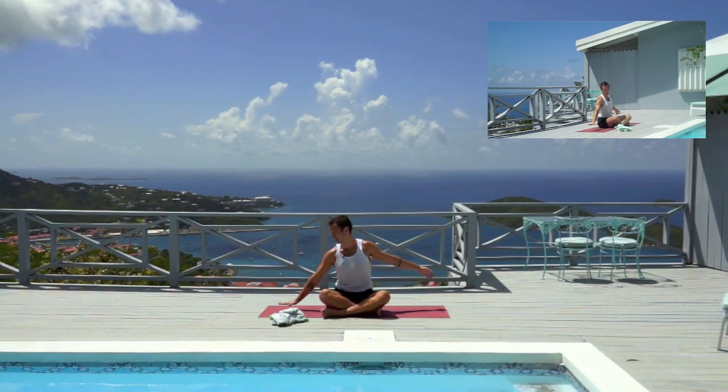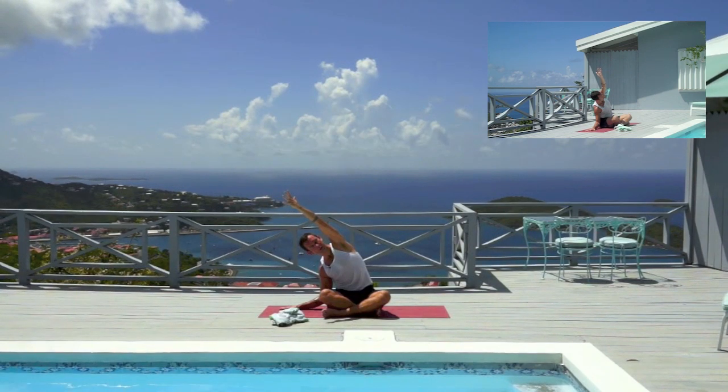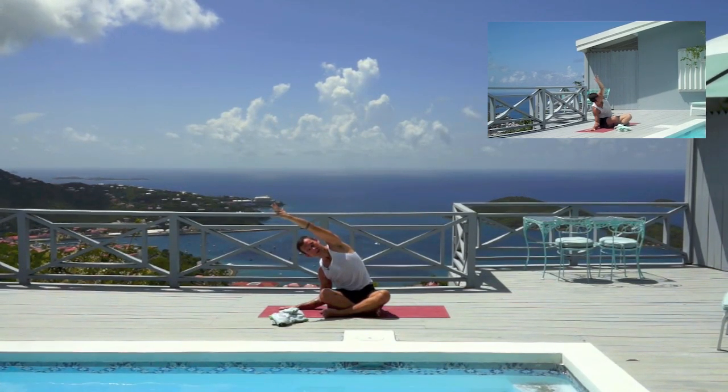Bring that right palm to the right side of the mat, inhale the left arm up, and we're reaching to the right. When I say reaching, we're only reaching with the fingertips, because everything else keeps drawing back towards the sit bones. Where we're grounded is actually the more important part of the pose.